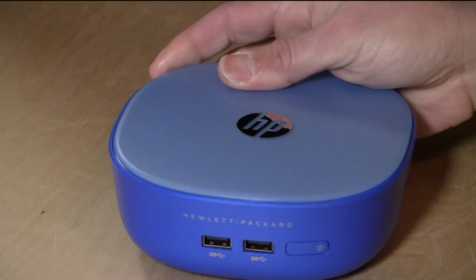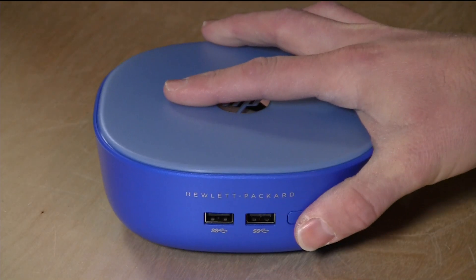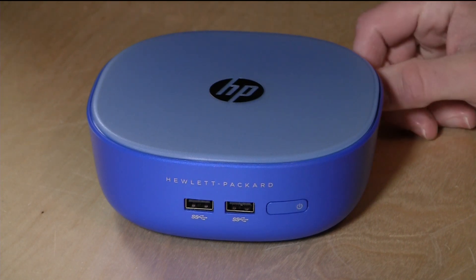Hey everybody, it's Lon Seidman and we finally got our hands on the HP Stream Mini. The folks at HP PR were kind enough to let us borrow this for the weekend because my order got cancelled — I guess they had too many orders for this thing already.